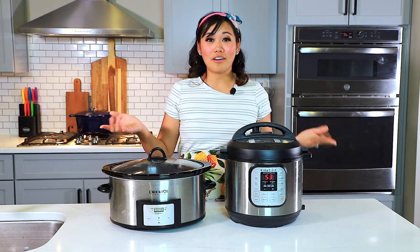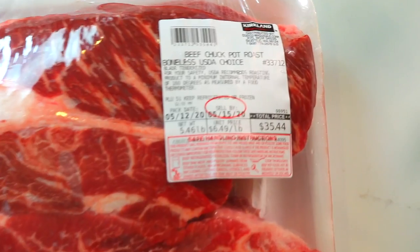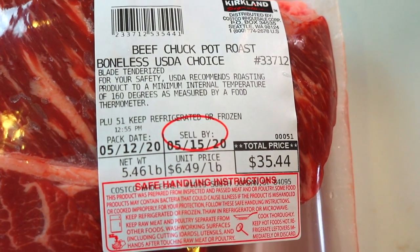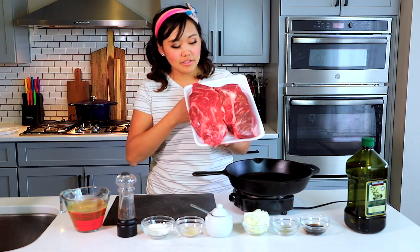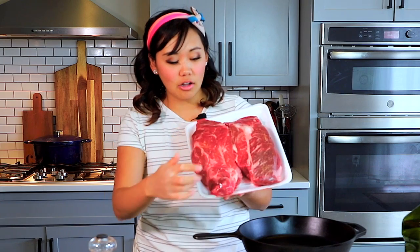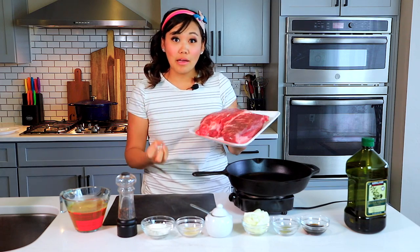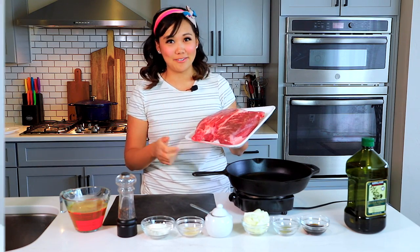Let's start off with our crock pot roast. I'm going to take our meat — beef chuck pot roast, each piece about two and a half pounds. When you make roast, you want to get a good piece of meat that has a lot of good marbling throughout. Marbling is when we have lots of fat striations all throughout — that fat is going to melt down and make it super tender. That's what we want in our roast.